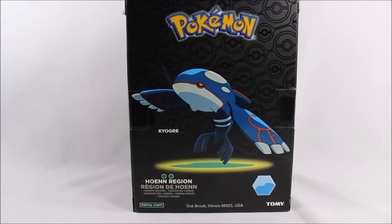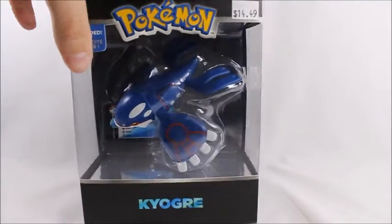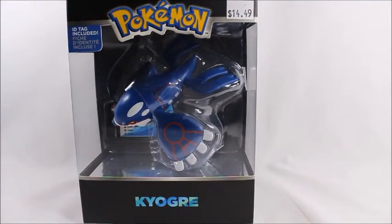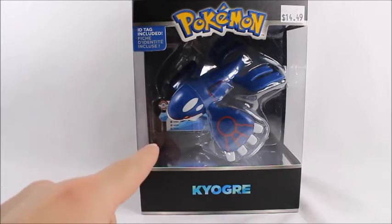They're just larger and they have a better mold and better paint apps, so definitely try to find these. The only place I've been able to find them is — did I say Walmart? I meant Toys R Us.